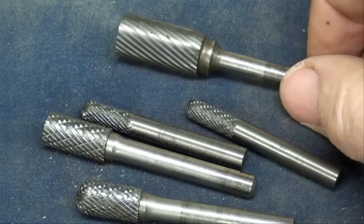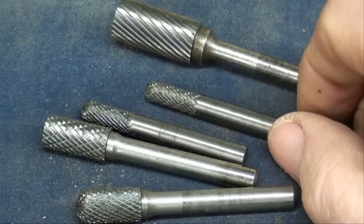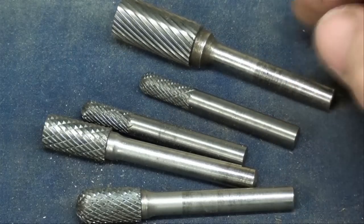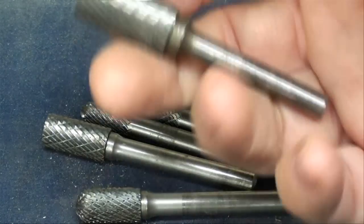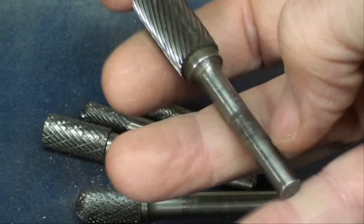Here's another type of file called rotary files. We've all used these and they can be used in an electric drill, drill press, or die grinder. This particular batch is carbide — very hard, very expensive. You can always feel the extra weight of carbide and a slightly different color if they're not marked.